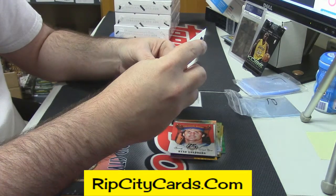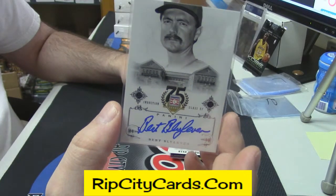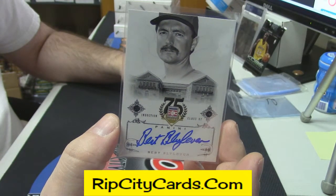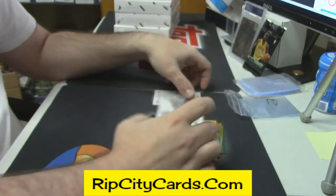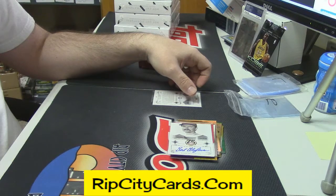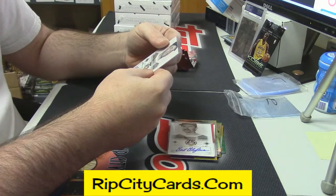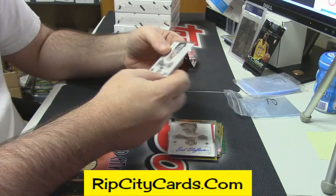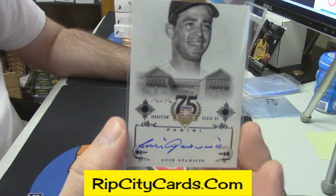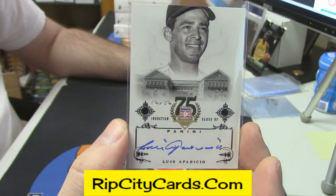All right, your first auto is Burt Byleven. And your second auto is Luis Aparicio — one of one black auto.